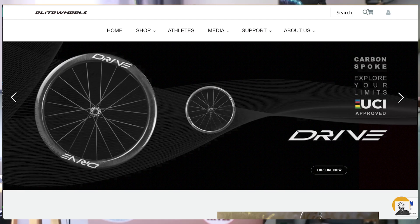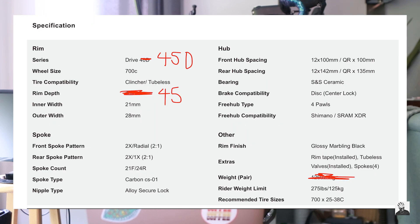The second thing I want to mention is that while I've enjoyed these Elite Drive 45D wheels, Elite will unfortunately be discontinuing this particular depth in favor of a new 65mm depth wheel. This means the Drive line of wheels will be available only in the 40, 50, and 65mm depth — no more 45.